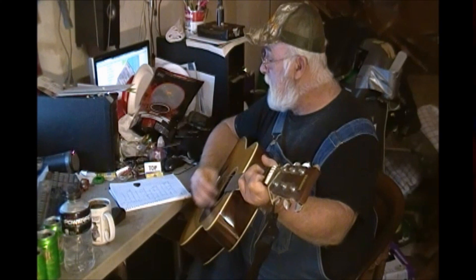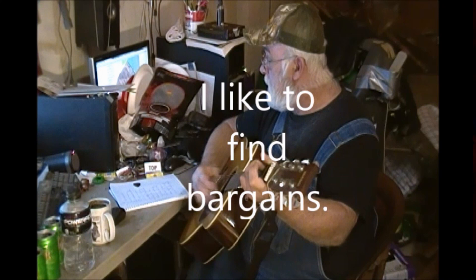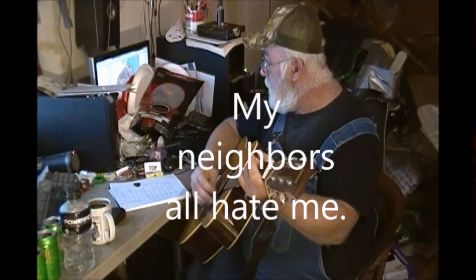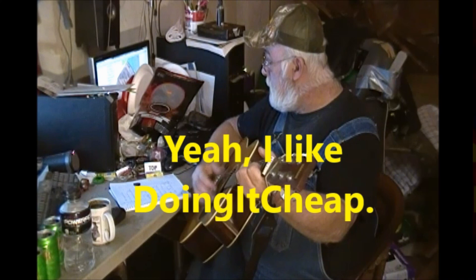I don't buy new cars. I don't buy brand names. I go to Goodwill for my clothes. I like to save money. I like to find bargains. It's the life I chose. I throw nothing away — I'll find a use another day for all this junk I keep. My neighbors all hate me, they abuse me, 'cause I like doing it cheap. Yeah, I like doing it cheap.